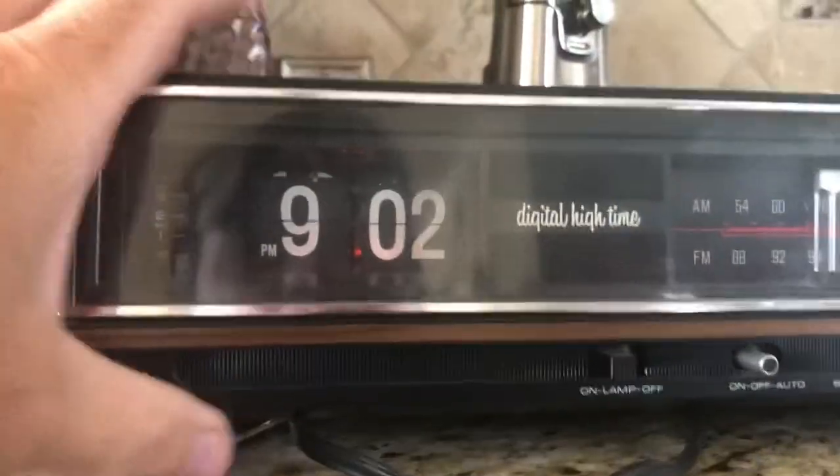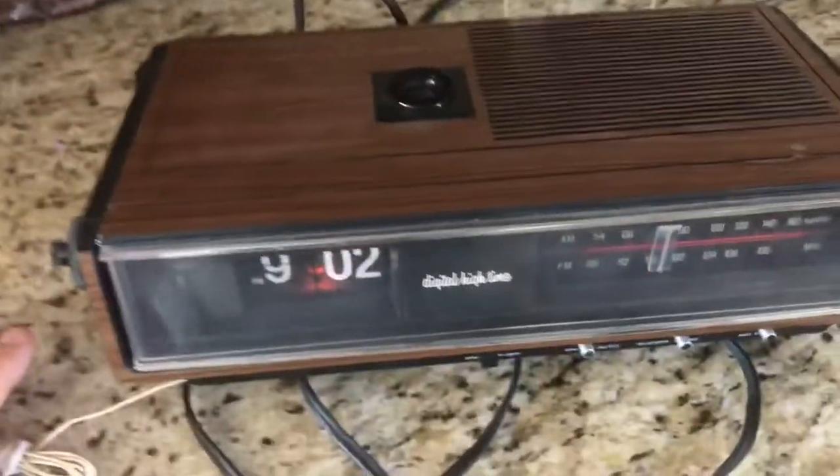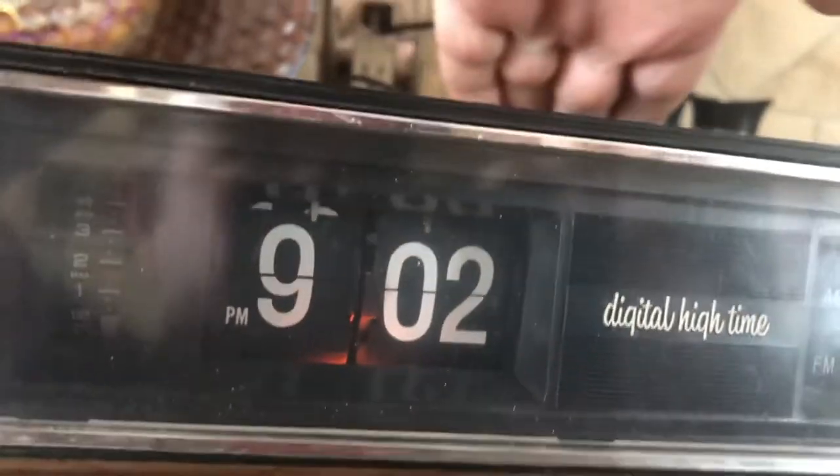So now we'll turn this bad boy on so you can hear it play. Obviously the lamp is working. When it's sitting in your bedroom in the dark, you can see the reflection — I think it reads a mirror image of whatever time it is onto the ceiling. How crazy is that?